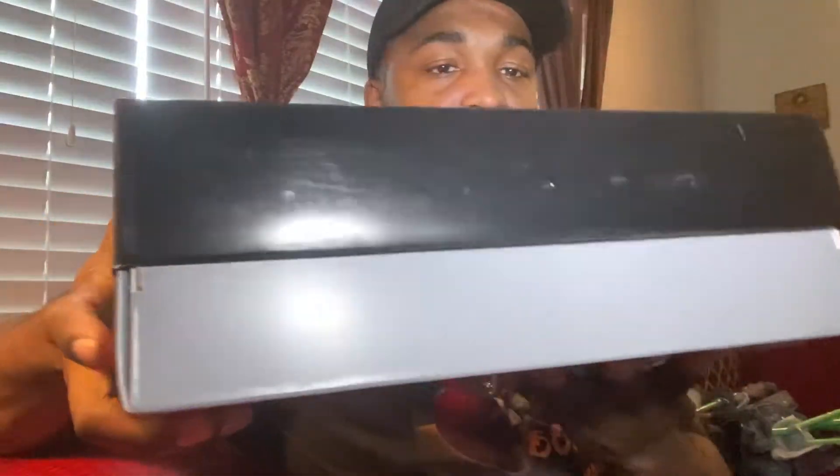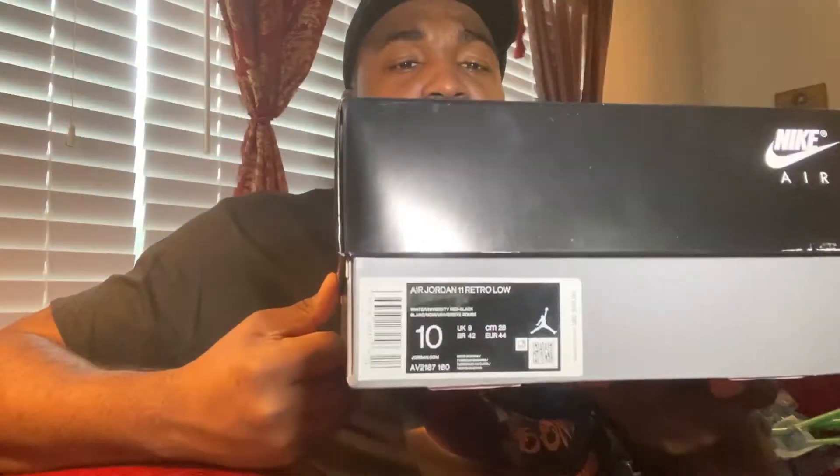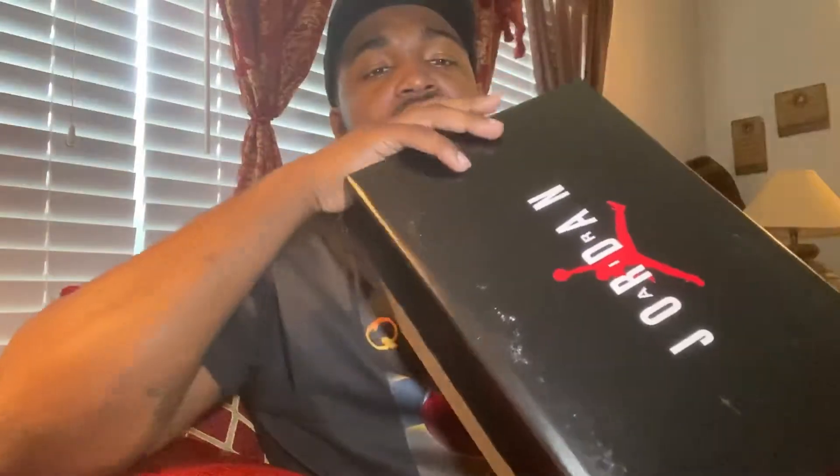I needed to see them in hand, and I was pretty impressed with what I seen once I got them in hand. I knew a lot of people were going to be a little skeptical of this pair, so I'm gonna keep the video short. Size 10 — the box is pretty beat up.